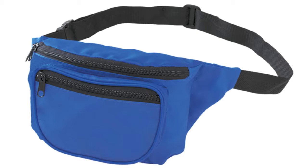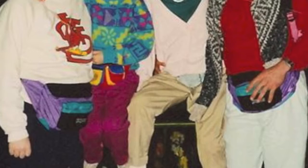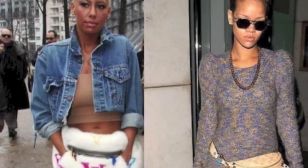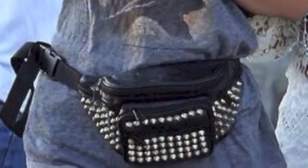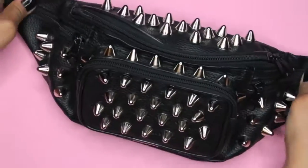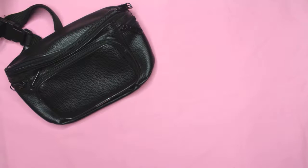Fanny pack — when you hear the words, images of elderly tourists, nerds, and your parents in the 80s flash before your eyes. But really, fanny packs can make for a cute and practical accessory, and a lot of celebrities have been bringing them back into fashion. So today I'm going to show you how to make this cute studded fanny pack.